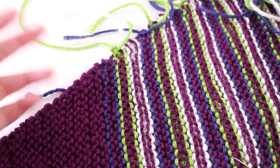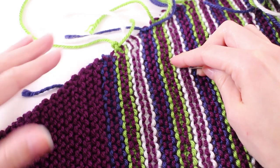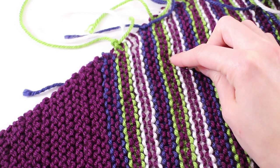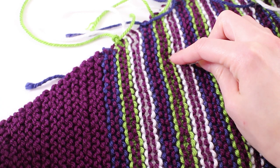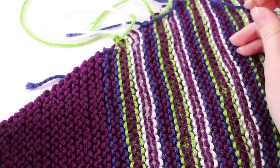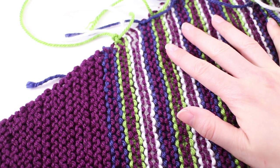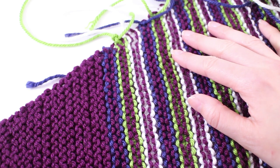There's an optional step of blocking, which is going to improve the shape. Pin the entire shawl down on a water-safe surface — I typically use athletic flooring tiles — saturate it with water, pin it down, and let it air dry overnight. That's really going to help relax the stitches and stretch things out, getting it to stay in a really nice, perfect position.